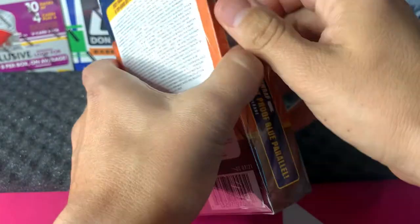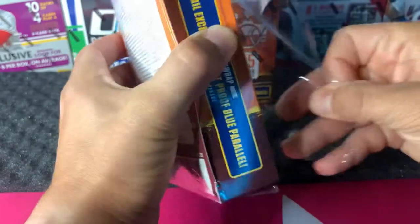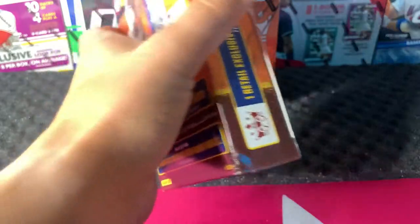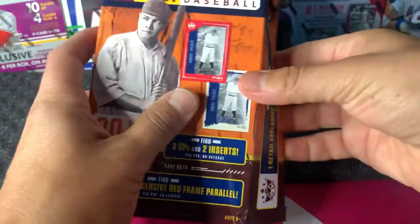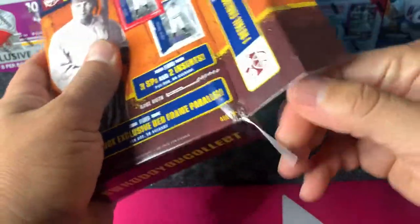I don't mind Panini Baseball. I know a lot of people don't like the no logos, but it doesn't really matter to me — as long as the card looks great. I really like numbered cards.